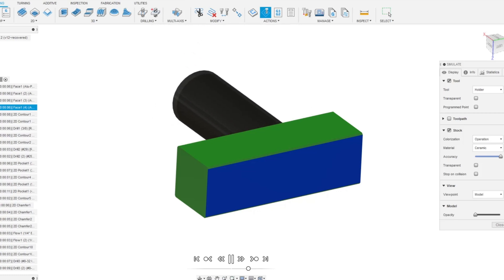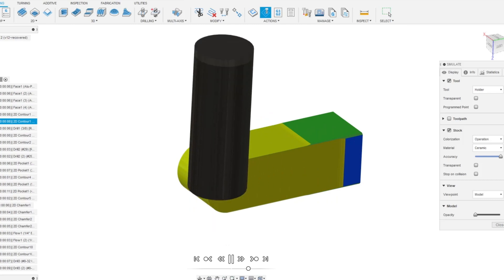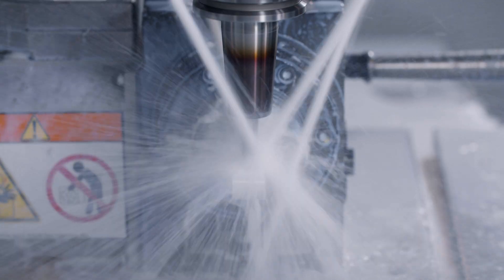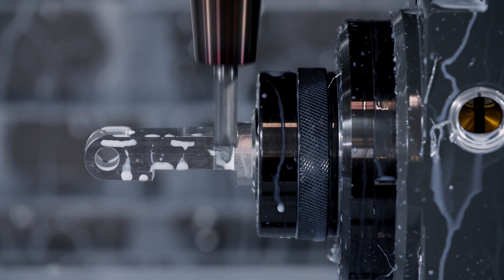Programming your 4th axis is very straightforward these days with all major CAM packages. From there, adding milled, drilled, and tapped features indexed at any angle is just a matter of what you or your customer can imagine.